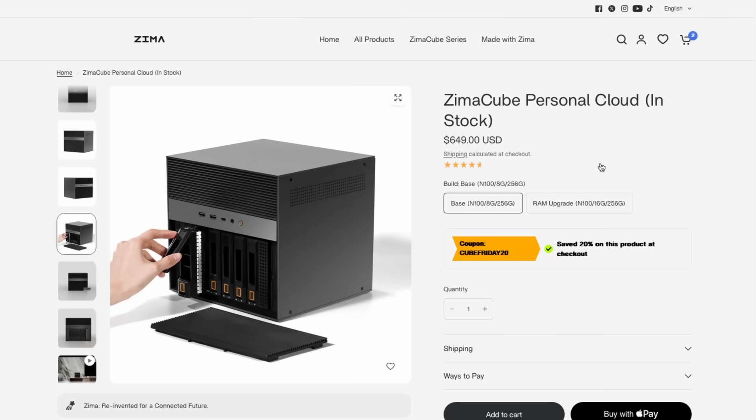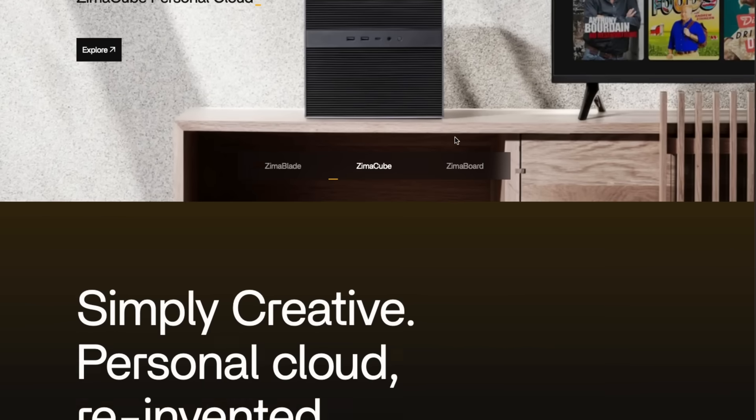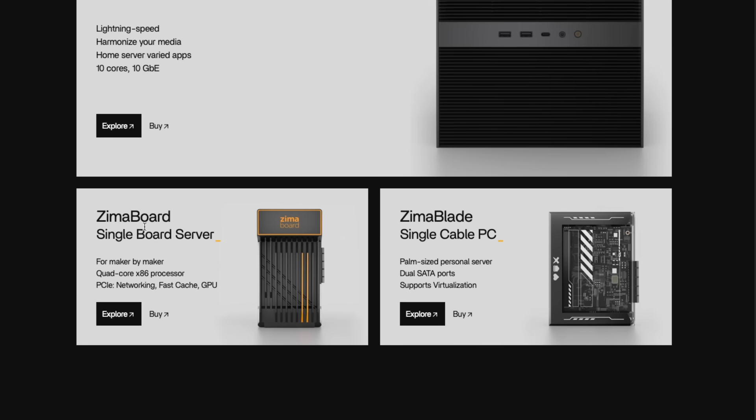ZimaCube is made by the same company that makes the ZimaBoard single-board computer server and the ZimaBlade — I've covered those on the channel before. They're good devices but getting a little outdated with the Celeron CPU; I'm hoping they update with something like an N200. Anyway, that's my review of the ZimaCube. Let me know what you think in the comments, and if you're in the market for a NAS I'm curious what you decided to go with — whether it's a build-it-yourself solution or a pre-built desktop or rack-mount NAS. Hope you have an absolutely beautiful day!